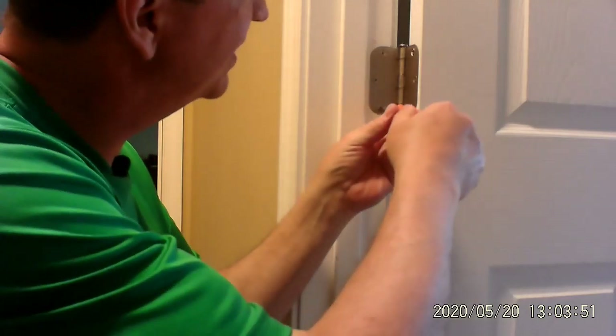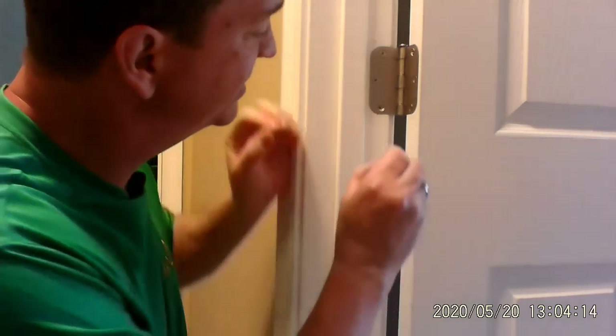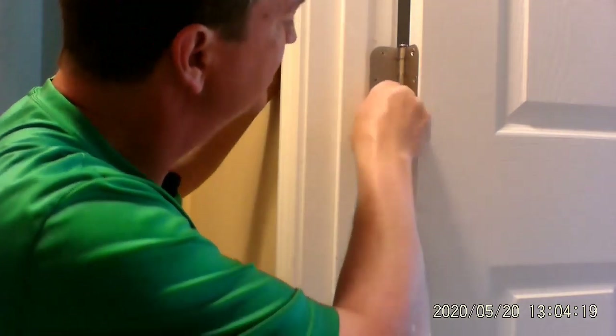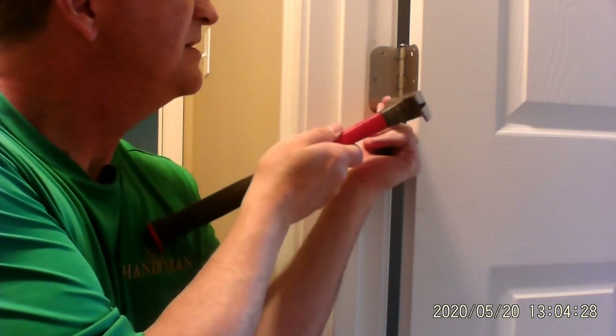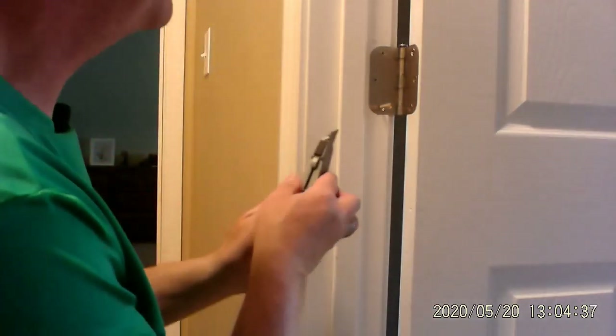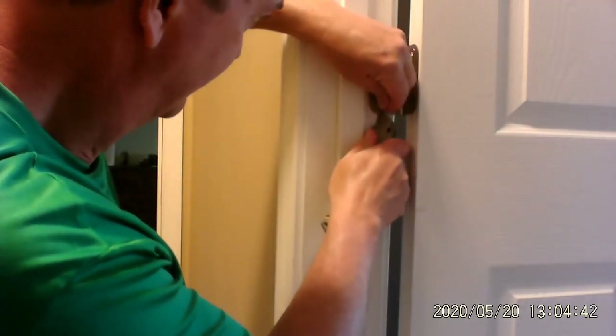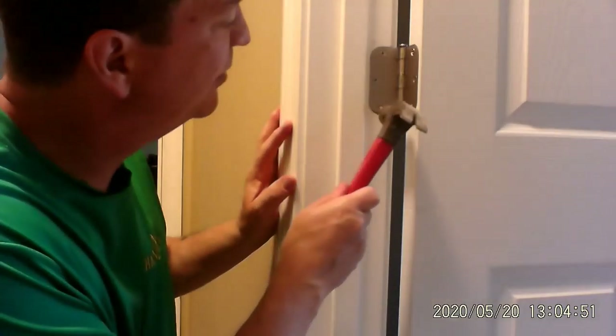Now I want to show you the one with the toothpicks, so I'm going to take out the bottom one and we're going to use a couple of toothpicks. These are the flat toothpicks — you can use round toothpicks if you want as well. Depending on how big the hole is, what we're going to do is just fill it with toothpicks, just like that. I've got three toothpicks in here. Put them all together and tap it in — it's a lot like using the chopstick. Once again, take my razor knife and give it a little bit of a sawing back and forth. Then tap it with the hammer, and let's see how it works with the screw going in.